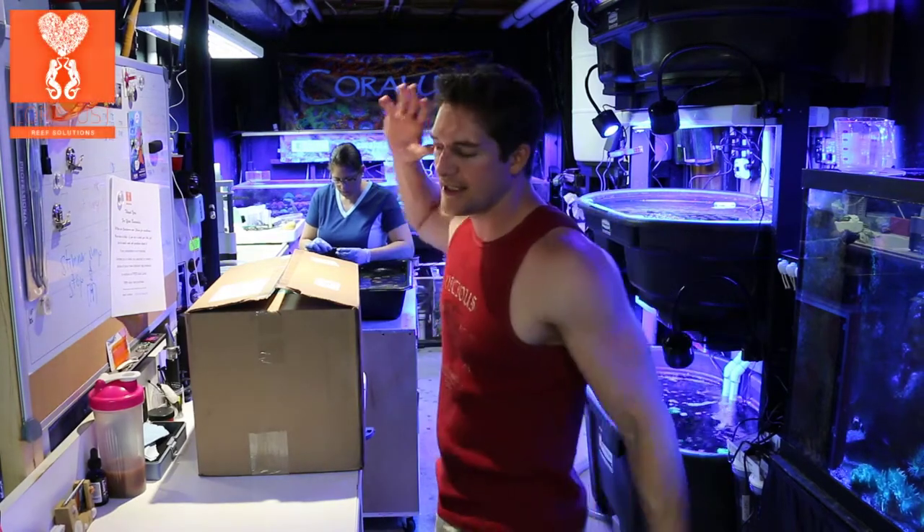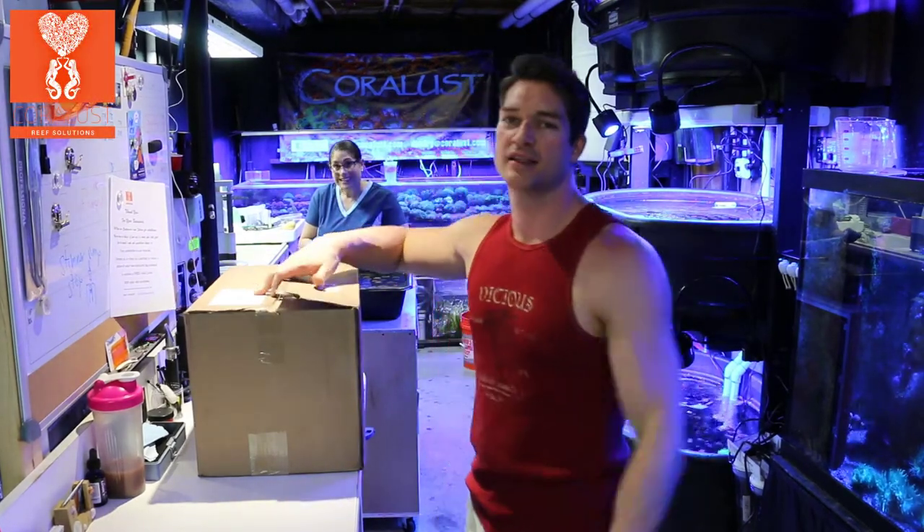Good morning Reapers, I'm Daniel from Coral Us and this is another episode of What's in My Box VRS.